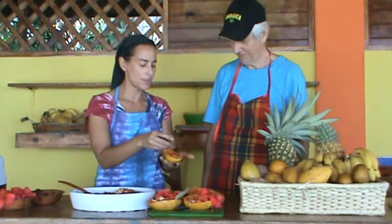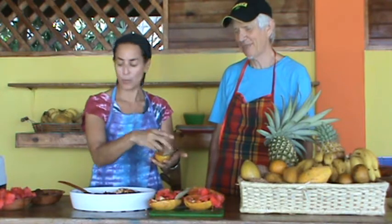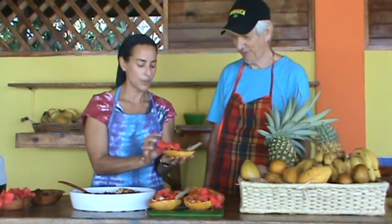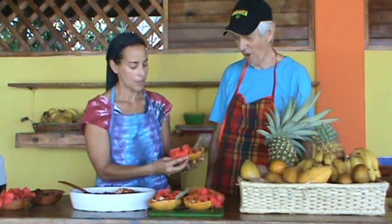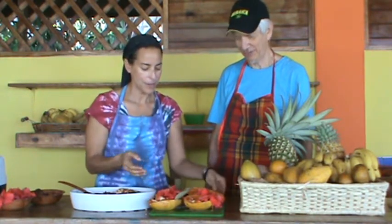Put a little cinnamon. You could use this as a spoon — you could use the cinnamon leaf as a spoon. The hibiscus. Again, it's edible — the hibiscus flower. Edible. Wow, that is gorgeous.